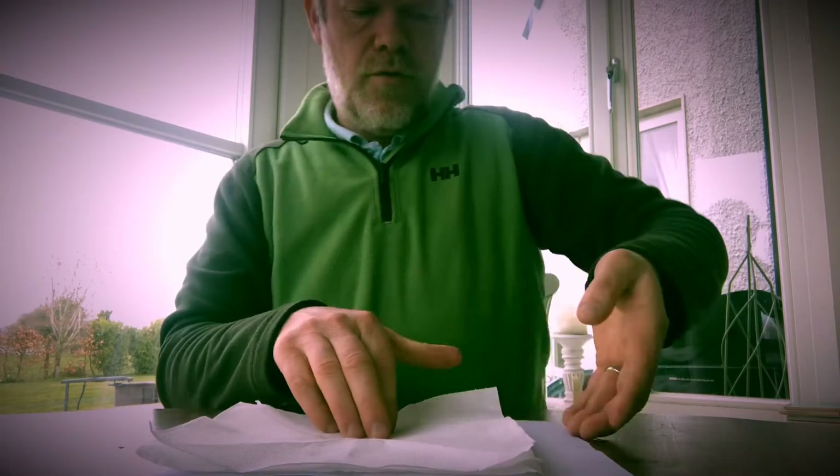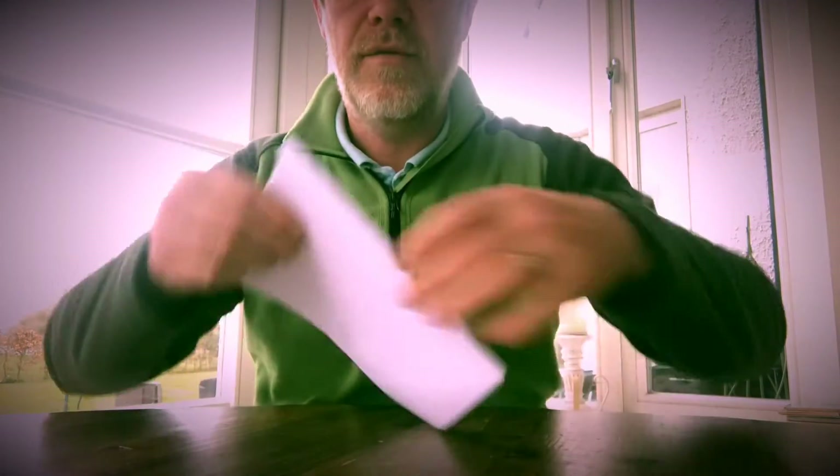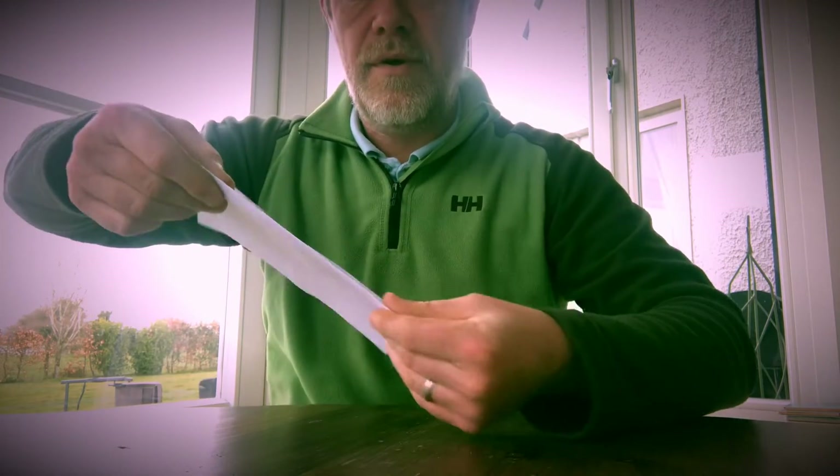Now refold it exactly back to the original line. It's all folded up — three sheets: towel, paper, towel, one sheet of A4.